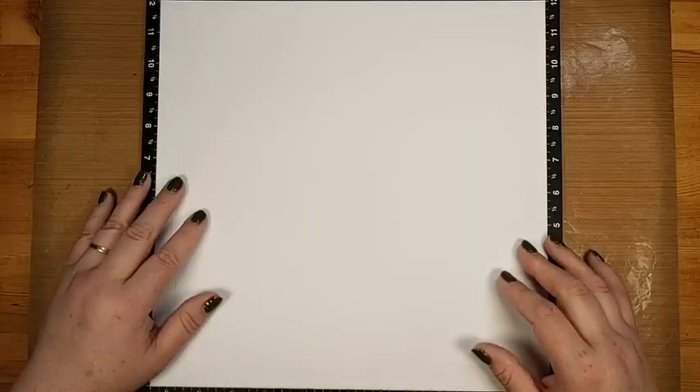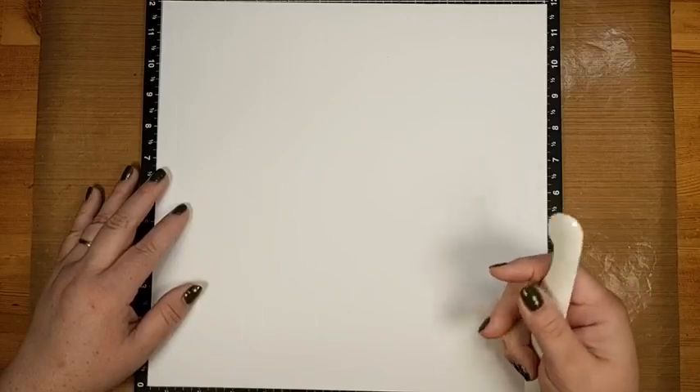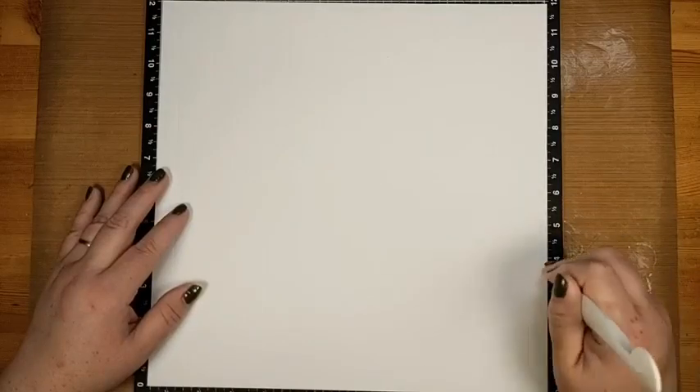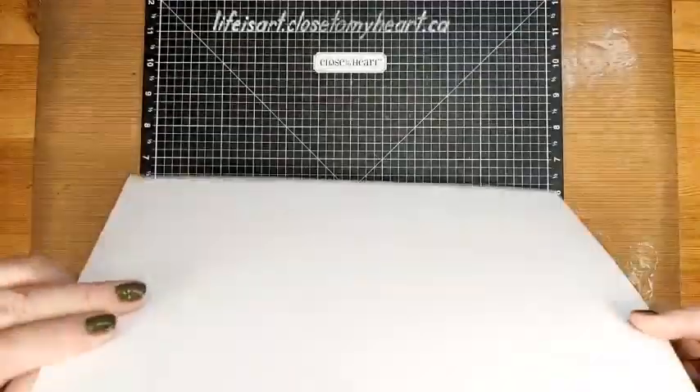Allison asked if a stylus or bone folder is better — most people just have a preference and I don't think it matters either way. If you're using a scoreboard, just use whatever tool you always use with it. If you're using a ruler like me, you have to push really hard as opposed to a scoreboard where you don't push as hard. Once you have done all your lines, you're going to flip it over, because this is now the side you want to use.